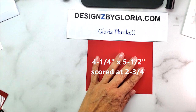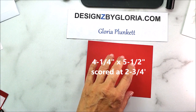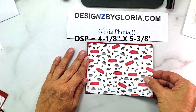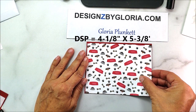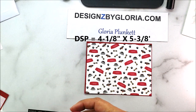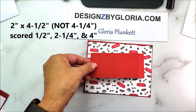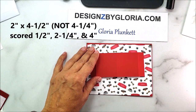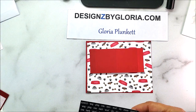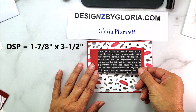The base is a four and a quarter by five and a half piece of cardstock, scored at two and three quarters. The designer series paper that goes over that is four and an eighth by five and three eighths. The center panel is two by four and a quarter, scored at half inch, two and a quarter inch, and four inch.